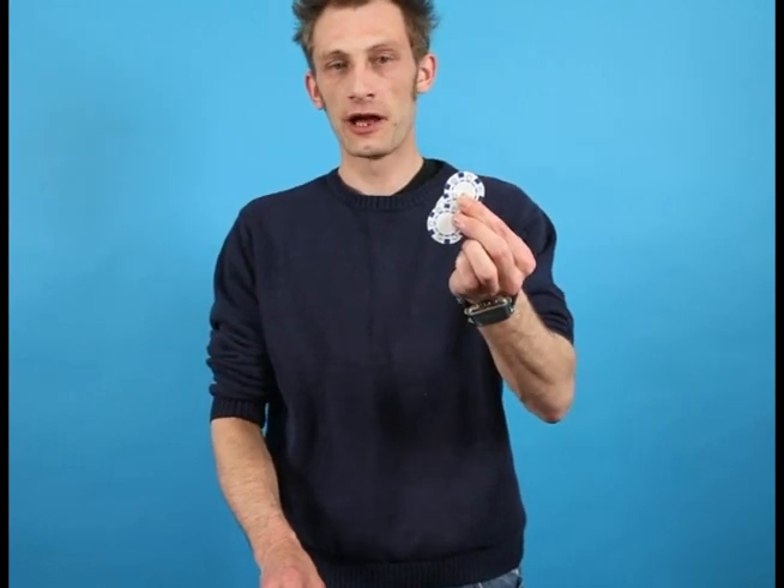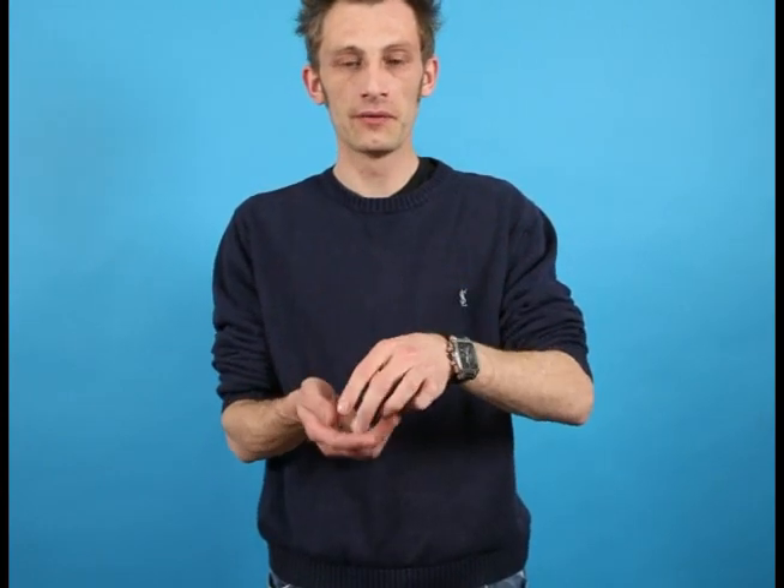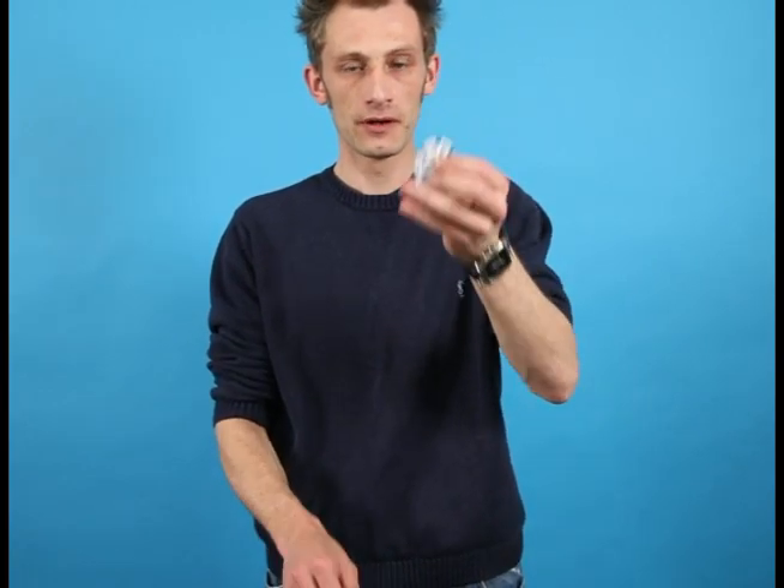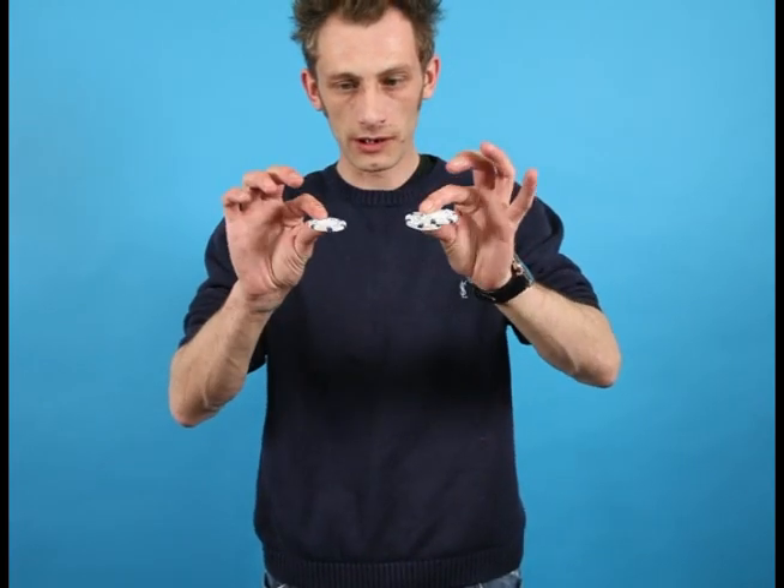The three chips are going to travel from my left hand, travel through invisibly and then reappear in my right hand. I'm not going to do that all at once — I'm going to do it one at a time. So from here, over to here, one at a time, like this.